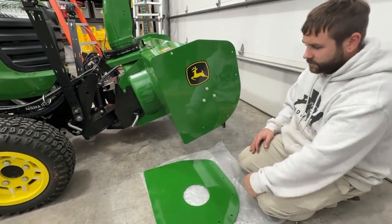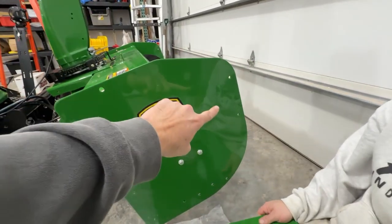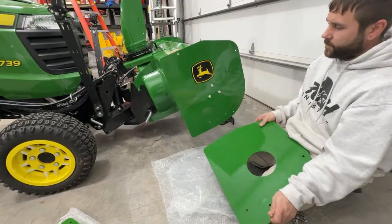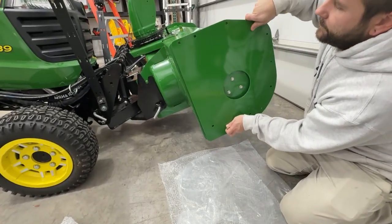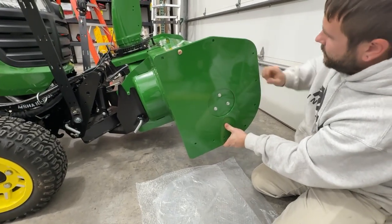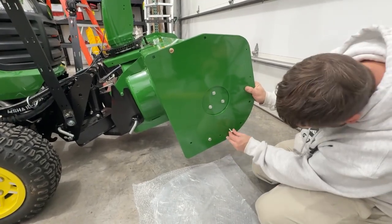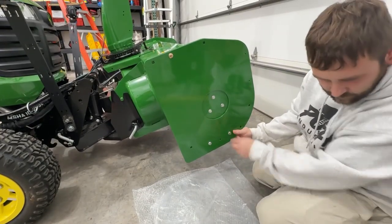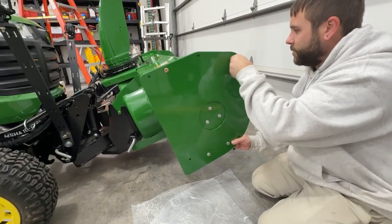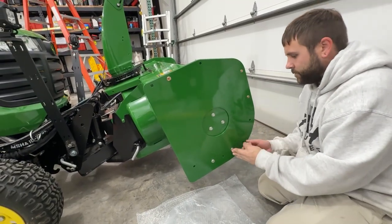This next step's a little helpful to maybe have an extra set of hands, but what we're going to do here is put a bolt through the top holes and the bottom two on the foot pads that you removed to get it locked into place. We're simply putting these in to hold it in place so we can drill the new holes and use the side plate as a template. It's important to put as many bolts in as you can because it'll help keep it all true and lined up when you go to punch your holes.